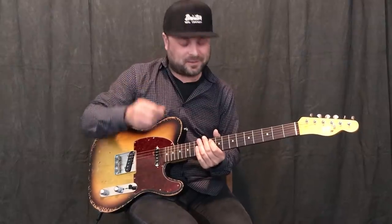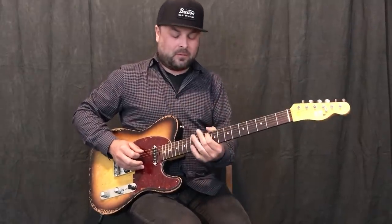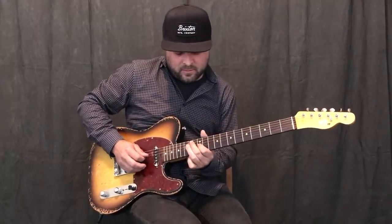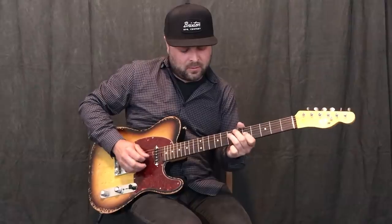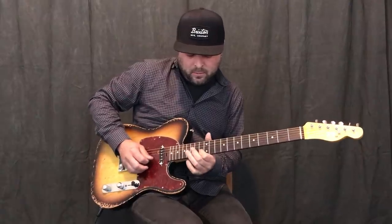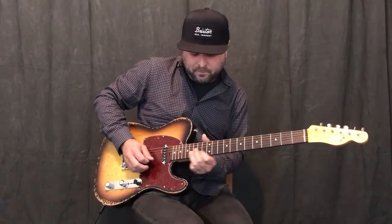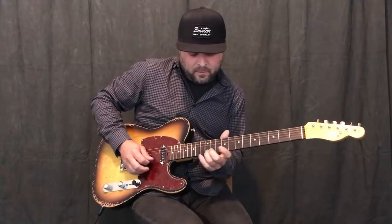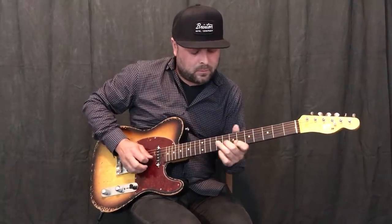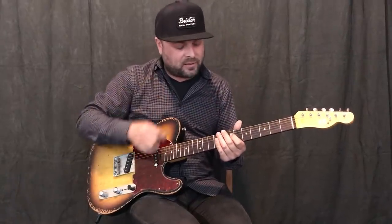That's an example of what not to do — I just did that. I painted myself into a corner. To get out of that, I would probably go... to get me back to my 5, that way I can continue. I slipped in a little minor third there, or a minor pentatonic mixed in.